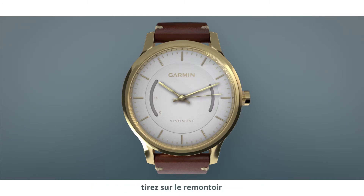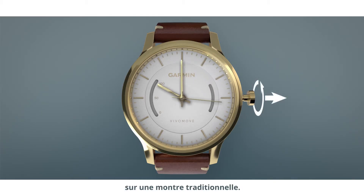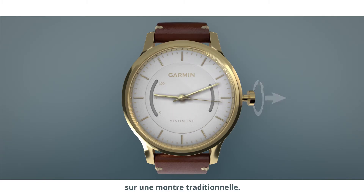When you set up your VivoMove, you'll have to set the time manually. Just pull the crown out and turn it to the correct time like you would on any other traditional watch. Push the crown back in when the time is set.